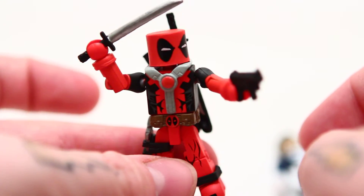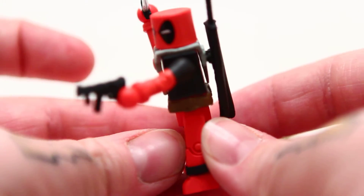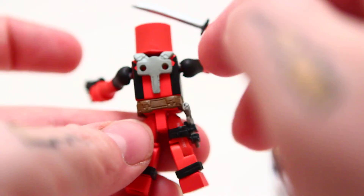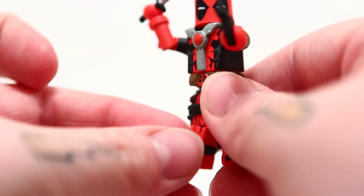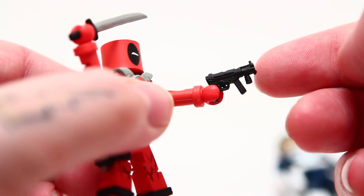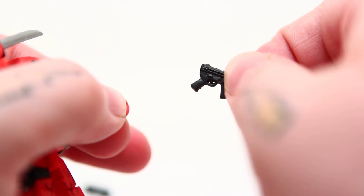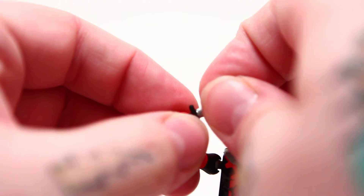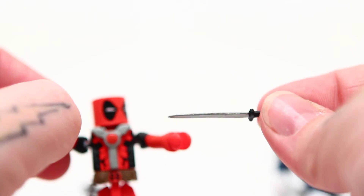Deadpool is where I have some gripes. Number one, I dislike the sheaths or scabbards for the swords because they fall off all the time — they don't hold on worth a damn. So after this review I do plan to put some Loctite superglue down in there and permanently affix them to the harness. He comes with two of these, of course, as every Deadpool really does. Though I do wish they would slim down the grip here a little bit so it didn't make the hand so wide. I really do dig the swords it comes with — I like those quite a bit.